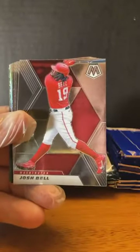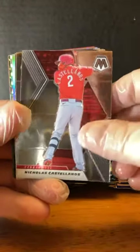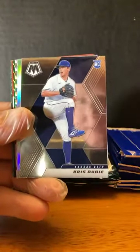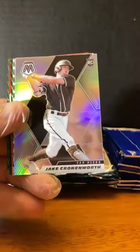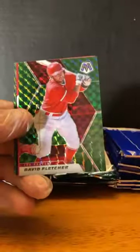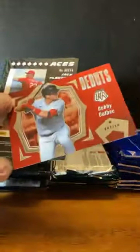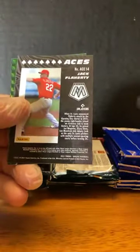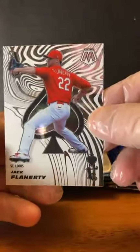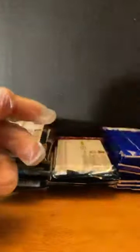Noah Syndergaard. Josh Bell. Didi Gregorius. Nicholas Castellanos — sorry Nick, I butchered that one. Braylon Marquez. Chris Bubich. Here's a Jake Cronenworth silver. Jose Barrios. David Fletcher. Bobby Dahlbeck. Jack Flaherty — I like this Aces insert. I think I've said it every break, this is my favorite insert of the year.